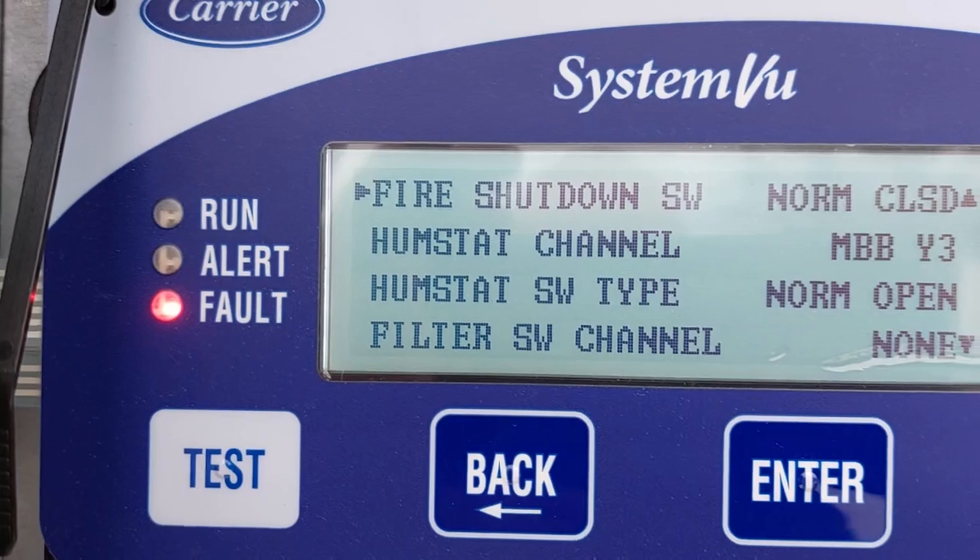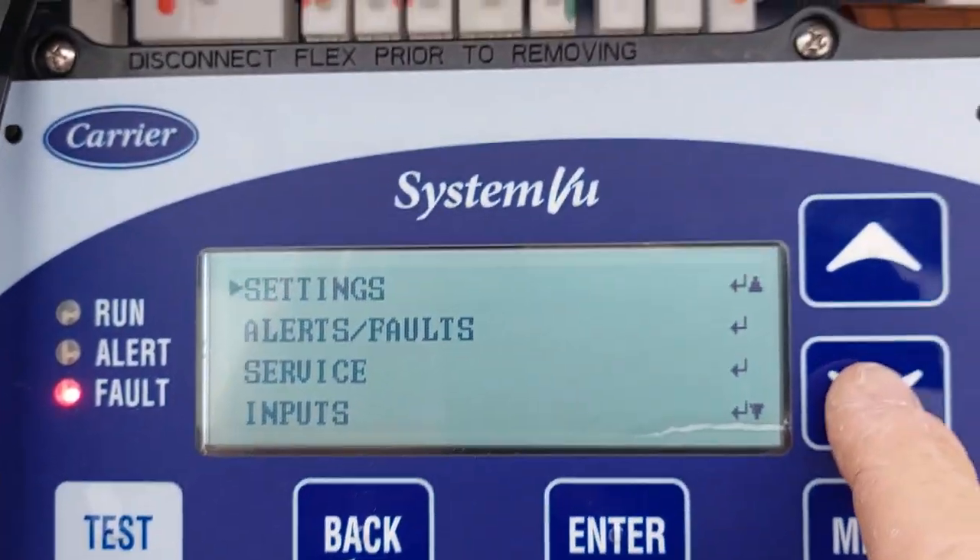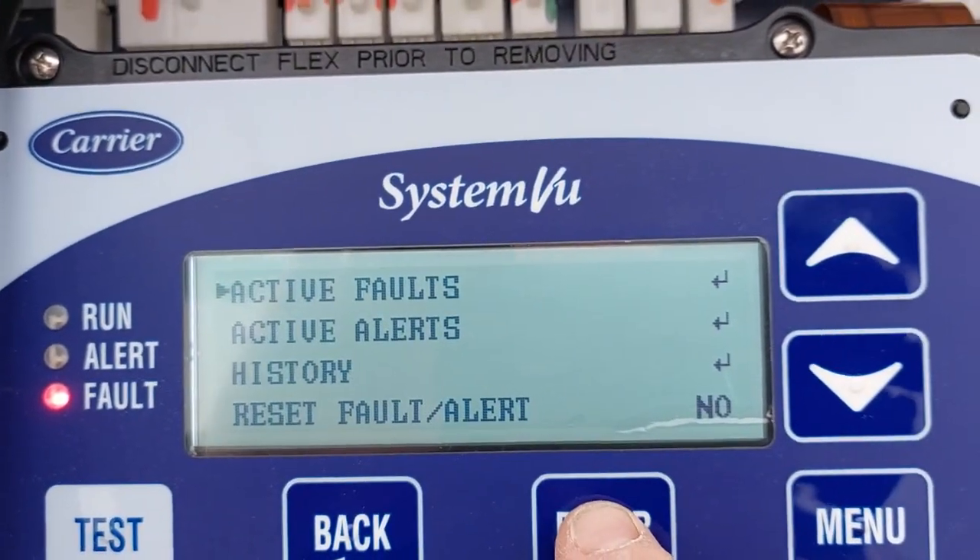The unit will then go on fault. Back, back, back. Alerts and faults — active faults.